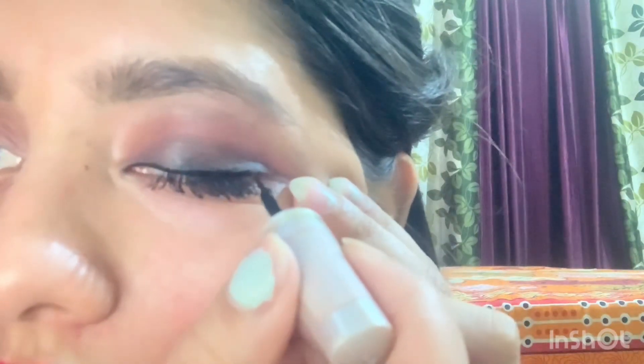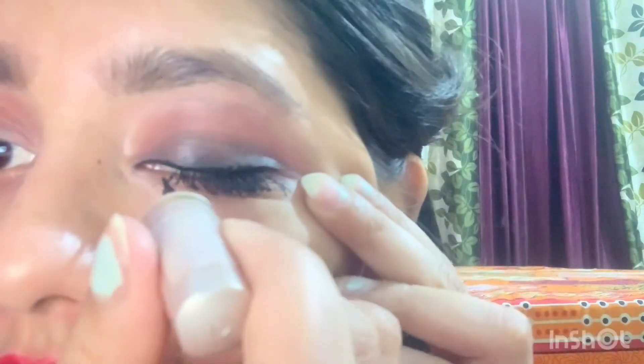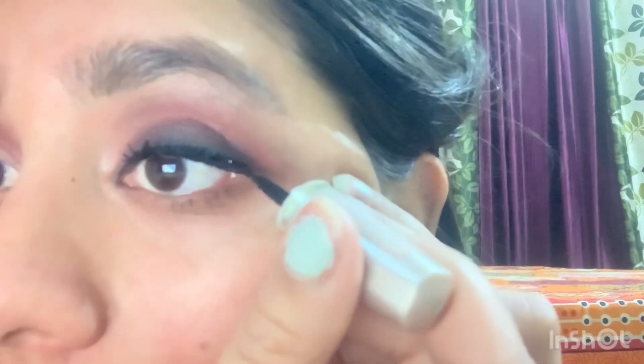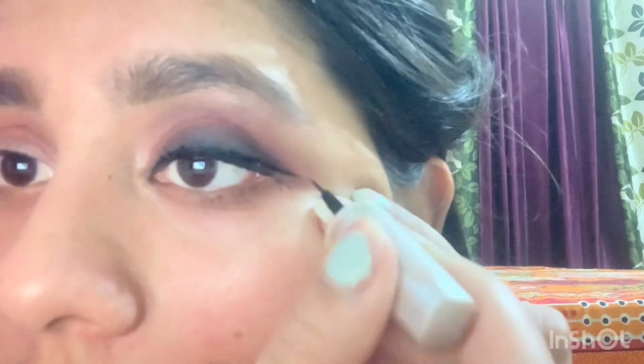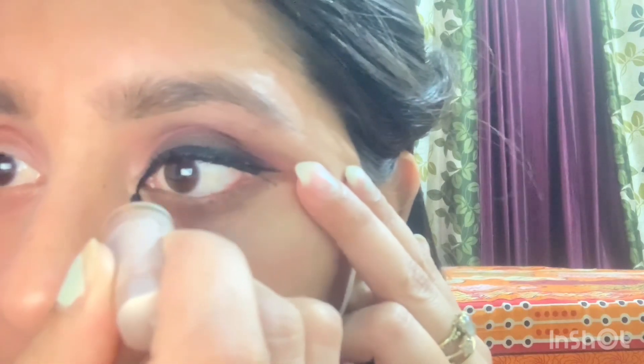Always start from here and then join it — start from here and then join it. You have to make a fake lashes effect like this. If you have small eyes, always try to put the liner down to the bottom as well — like this.